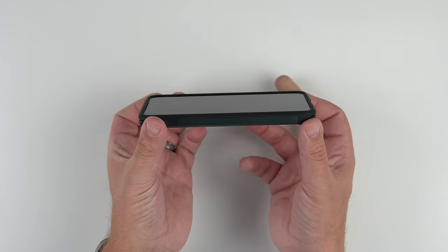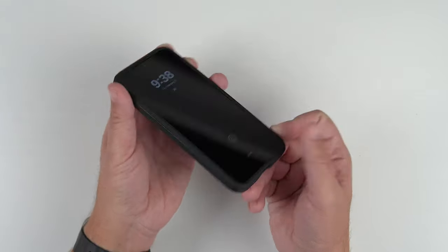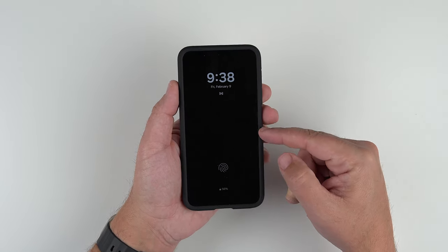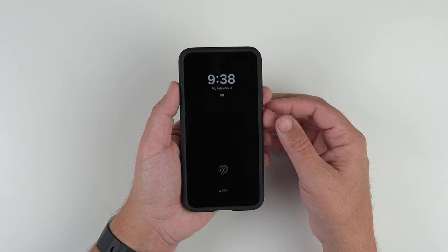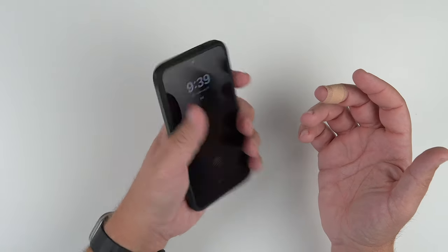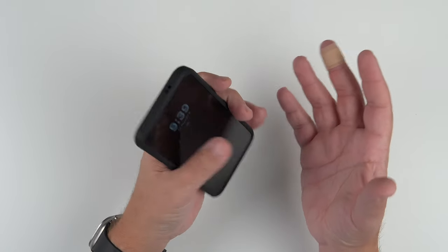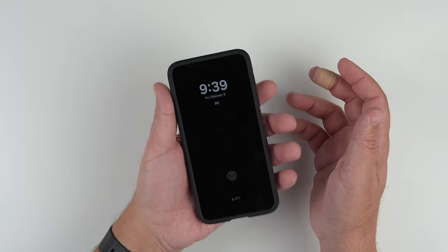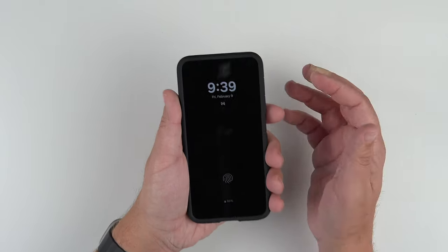Looking at it from this angle, you can see the lip providing screen protection. And from the top-down view, it isn't super slim but it's not super thick either — not like an OtterBox or anything like that. With the S24 being a thin, smaller device, it doesn't really feel like it adds a terrible amount of bulk or weight.